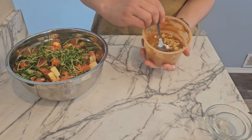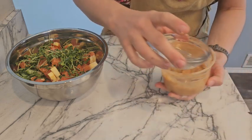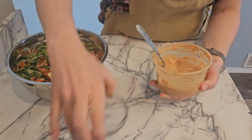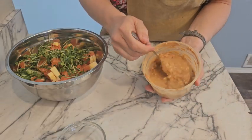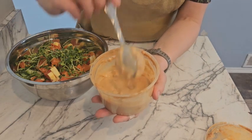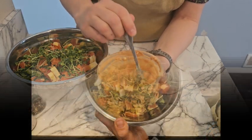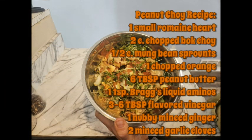Now we mix this all up. I'm gonna add some water. That's the consistency that I like. If you want it a little thinner or thicker just use less water. Thanks for making it to the end — here's that recipe I promised you.